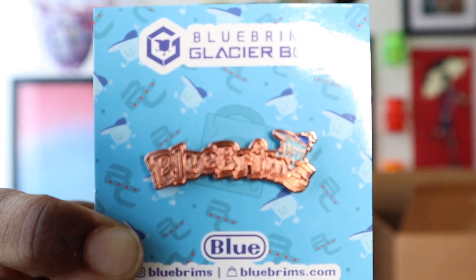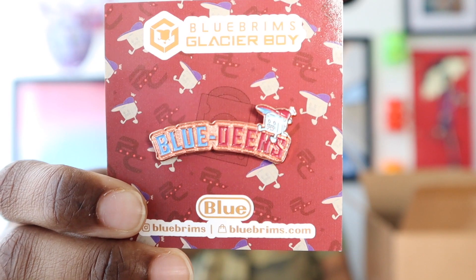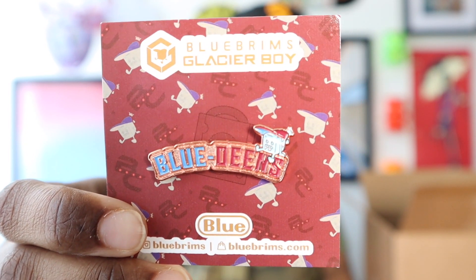I have two pins here. This is the first one — it says Blue Brims. But this one says Blue Deens, which was the name of the collab.